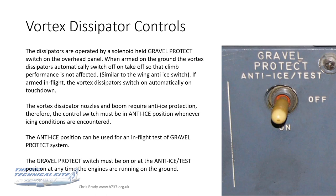The nozzles and boom themselves require anti-ice protection, so there's a third position for the gravel protect switch — the upper position, which is anti-ice. When you put that on in flight, the vortex dissipator would operate and the bleed air would warm that probe up and give it anti-ice protection. The anti-ice position can also be used for an in-flight test of the gravel protect system. There is an AFM limitation which states that the gravel protect switch must be on, or at the anti-ice test position, at any time the engines are running on the ground.